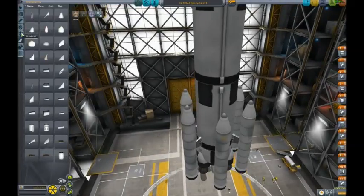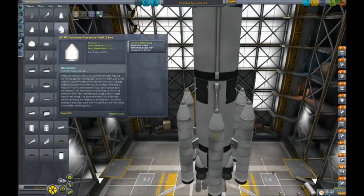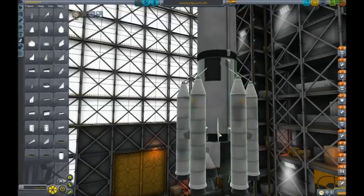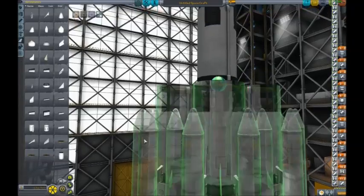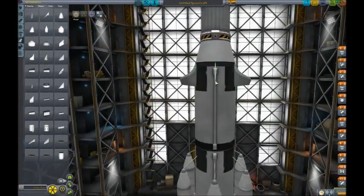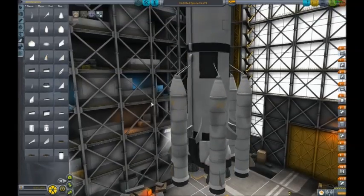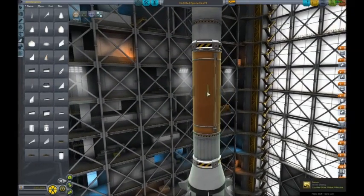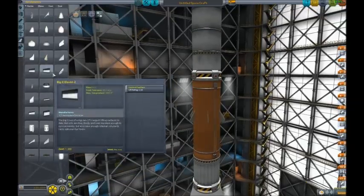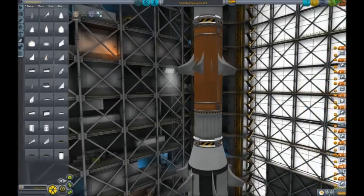Next we need to start strutting, before I forget. Now we need some fins. I'll put those on there. Get some of these basic fins and put them on the bottom of the thrusters. I'll move up to some of the upper stages and put them on here. We don't need them on all of them because these ones won't need them when they're in space - there's no air or atmosphere to use there, so they should be fine.